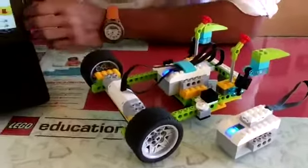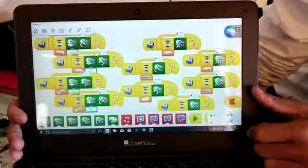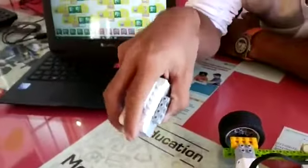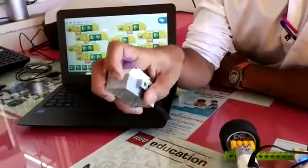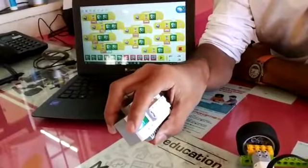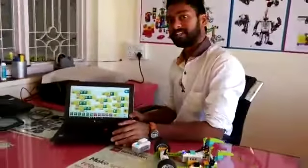Here is the program for this gesture control robot as you can see. I have programmed this robot such that when I tilt the tilt sensor downwards, the robot goes forward. When I tilt it backward, it comes backward. When I tilt right side, it takes a right turn. And when I tilt left side, it takes a left turn. So let's check it practically.